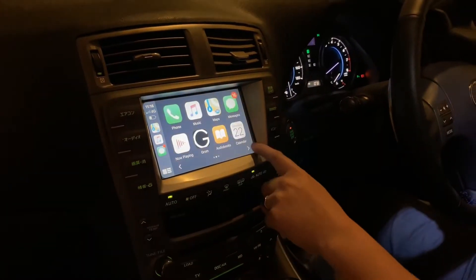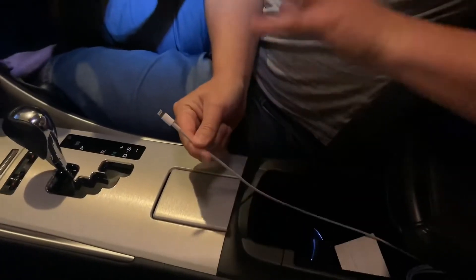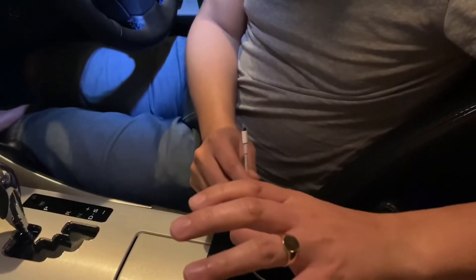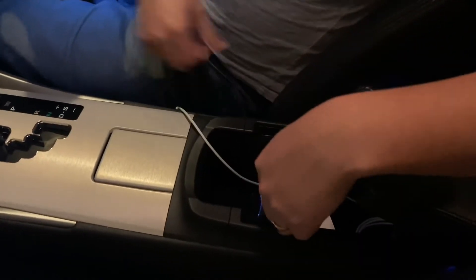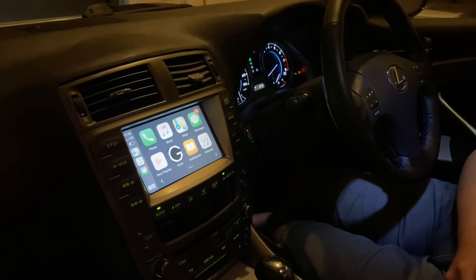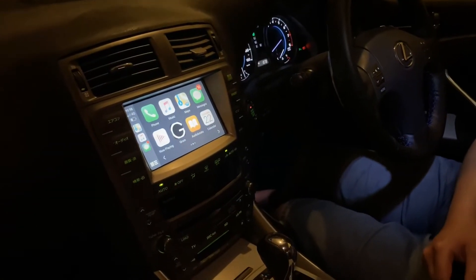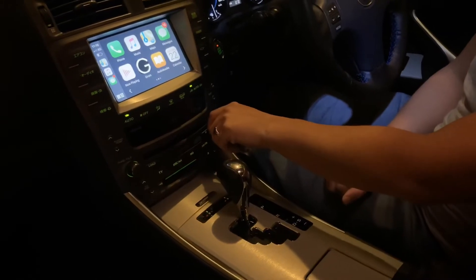The next step is to buy a wireless charger that will sit inside here, so my phone can just get chucked in and charge without having to plug a cable in. So yeah, there you go — wireless CarPlay on the Lexus IS.